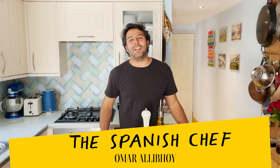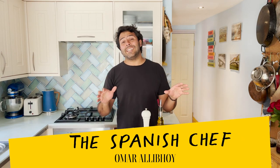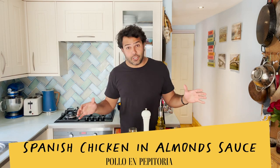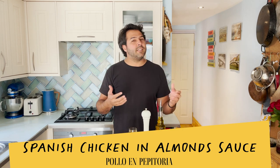Hola amigos! I'm the Spanish chef Omar Rallyboy, and today I'm going to show you a real classic. It's called pollo en pepitoria, which translates as a chicken stew with almonds and saffron sauce. It's a really old-fashioned dish — so much so that you cannot even find it in restaurants these days. Not even in Madrid, where I think it kind of originates, in the two Castillas.